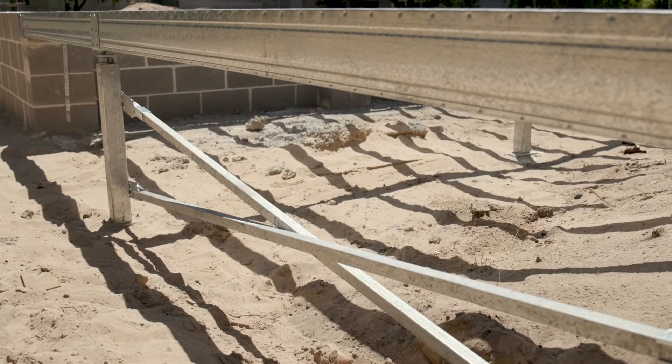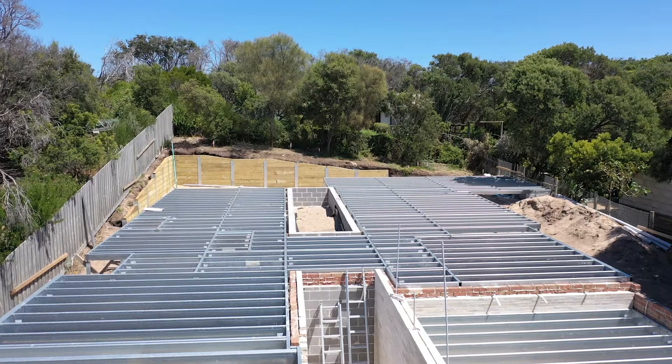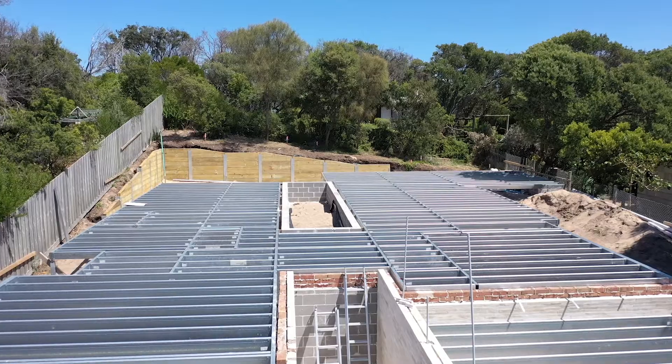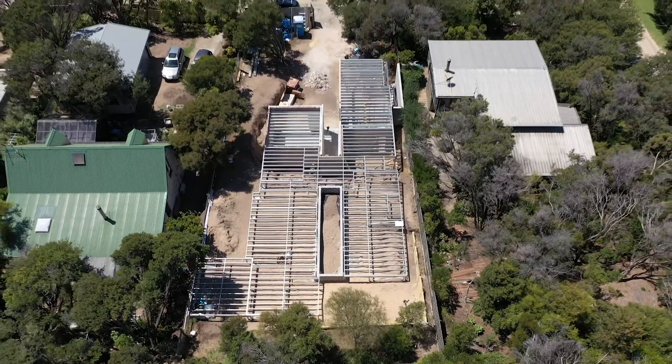Timber shortages in the country, and also our site is a little bit complex, so carting heavy materials up and down was just not going to be efficient. Plus it's a non-combustible material, which is great — we're in a high bushfire attack level zone. And termites can't eat steel, so it's perfect for our site.